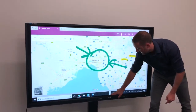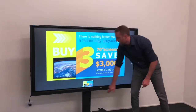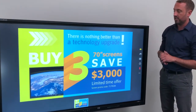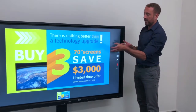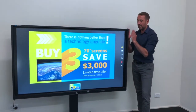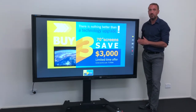So this is the HDI range of screens, available in many different sizes. This is our 70 inch that features in our promotion as we said at the start — buy three, save $3,000. Available on the screen and as a mobile unit too, with our Australian-made mobility solutions.